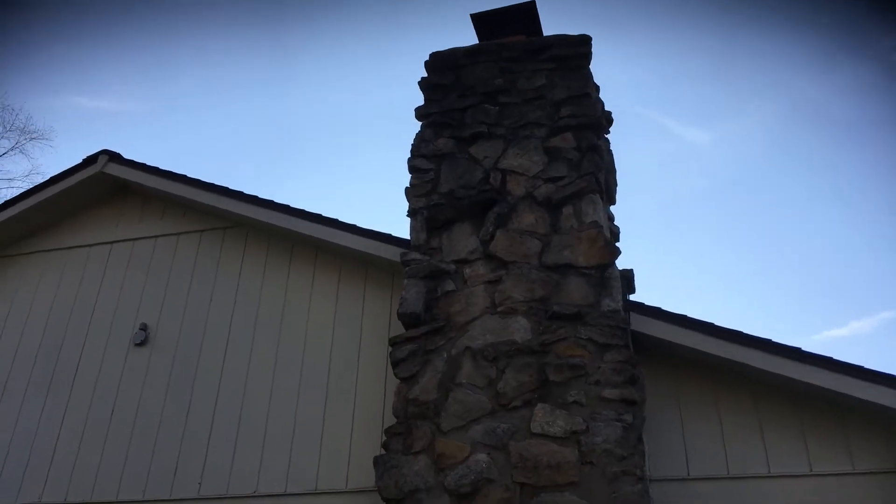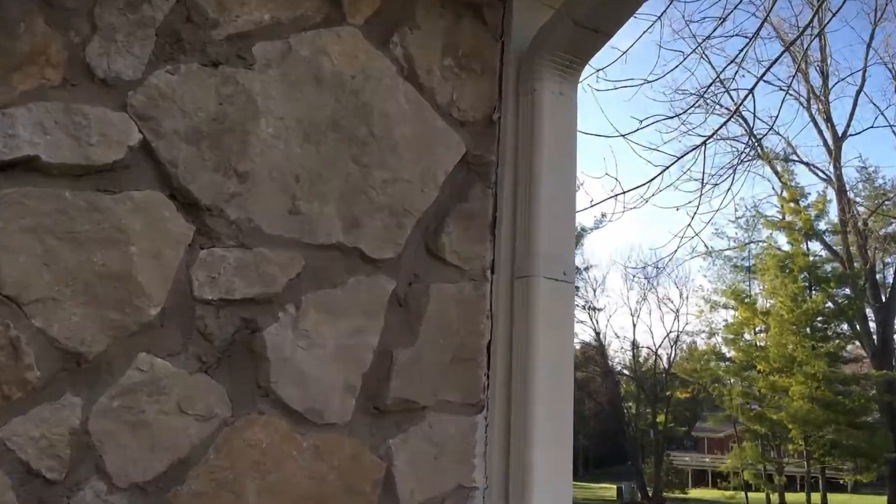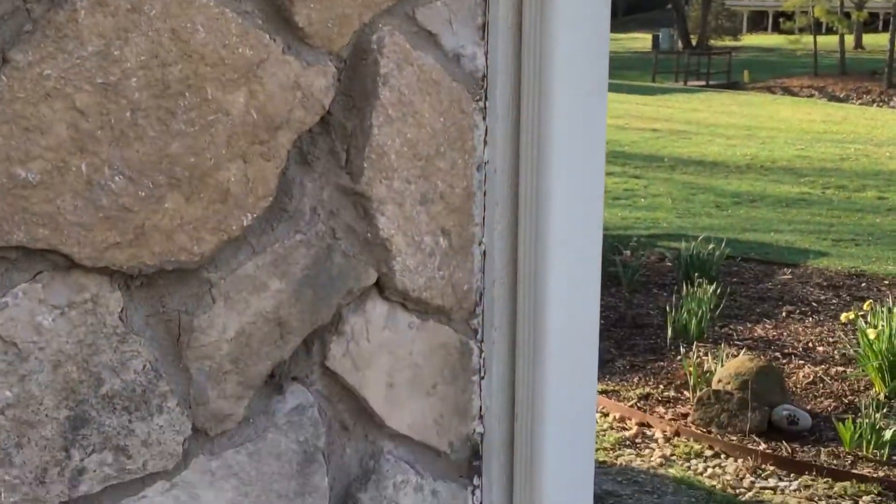Working our way around to the back — he does want us to power wash the chimney. There's some black mold and algae buildup on it, so we'll power wash that. Also around here, we'll make sure to power wash and get it as clean as we can. There's also caulking he would like addressed along the stone and wood.